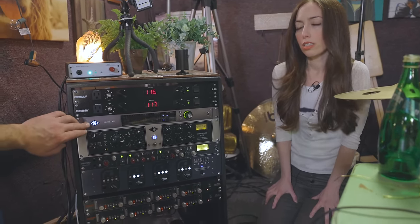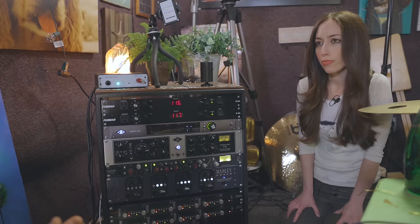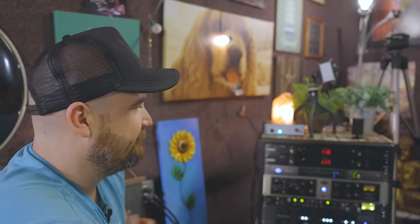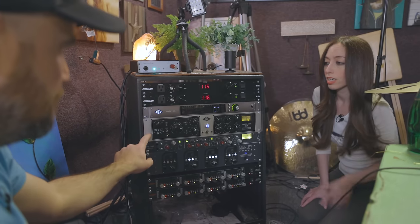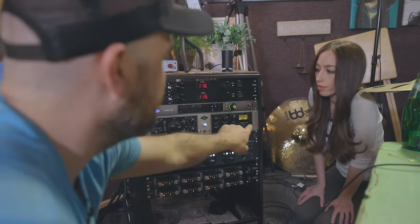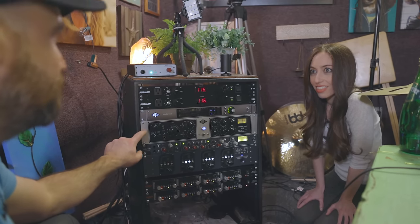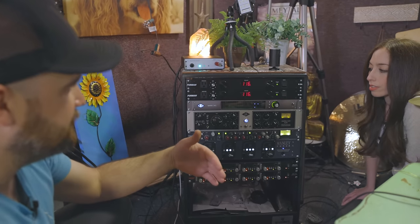This is a Universal Audio Apollo — one of the most high-end interfaces on the consumer market, and a really really great unit. Everything here is plugged to the interface. This is a Universal Audio 6176 — it has a preamp side and a compressor side. It's a tube preamp (610) with a compressor. One microphone from the entire kit connects to that whole unit — we have the kick drum going into it because we want a big fat warm sound with a little bit of control from the compressor.